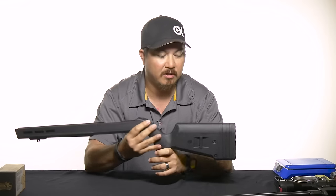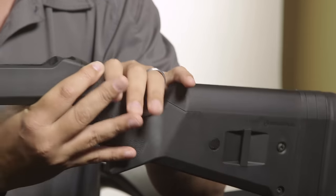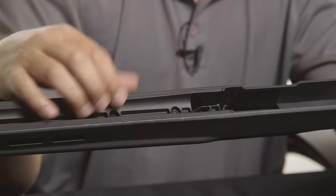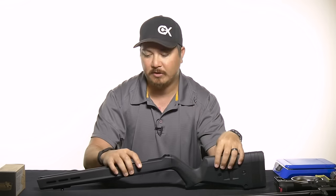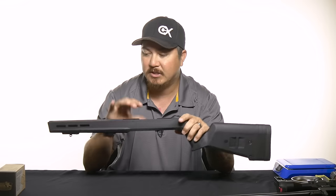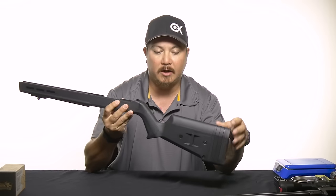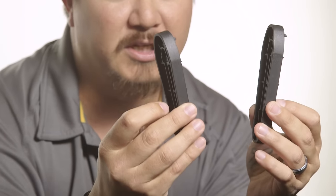Some of the cool features are: it has an adjustable length of pull, adjustable height for your cheek riser, and inside it has an adjustable well or plate so that you can go from a standard pencil barrel that comes with most stock 10-22s, or if you have an upgraded bull barrel you can change that out as well. Please note this does have an M-LOK adapter for a bipod — that does not come with it, but it was already on here so I left it. What it does come with is the chassis system and two more extension plates for adjusting your length of pull.